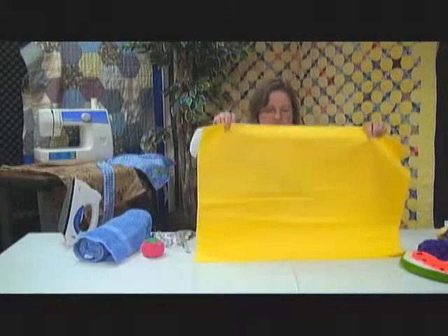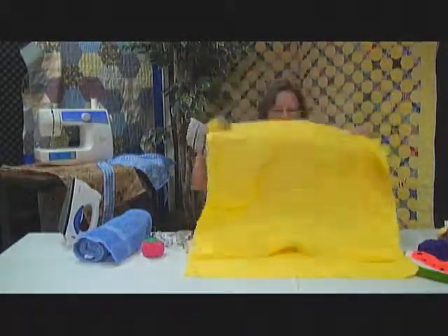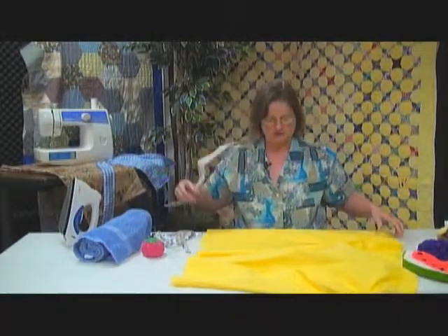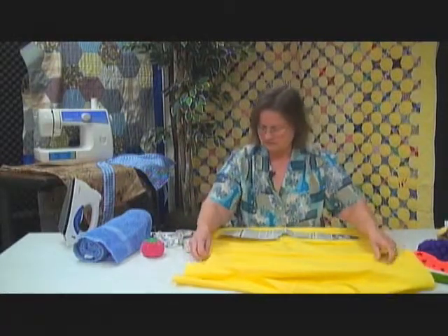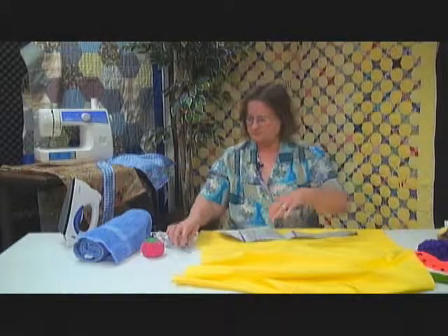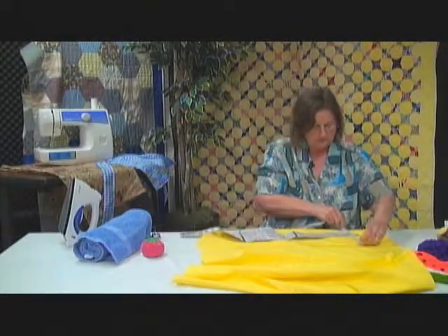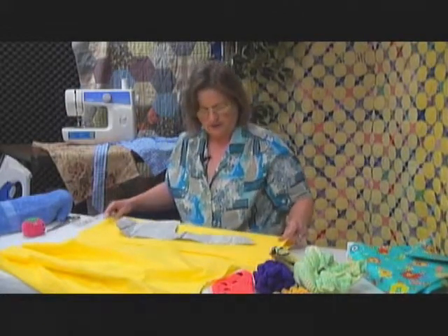The pattern is on www.astitchintime.com. You take the pattern and lay it out on the material, using the salvage edge as your length for the purse. Make sure you measure so that it's not crooked, and it will help keep the purse strong as the child uses it.